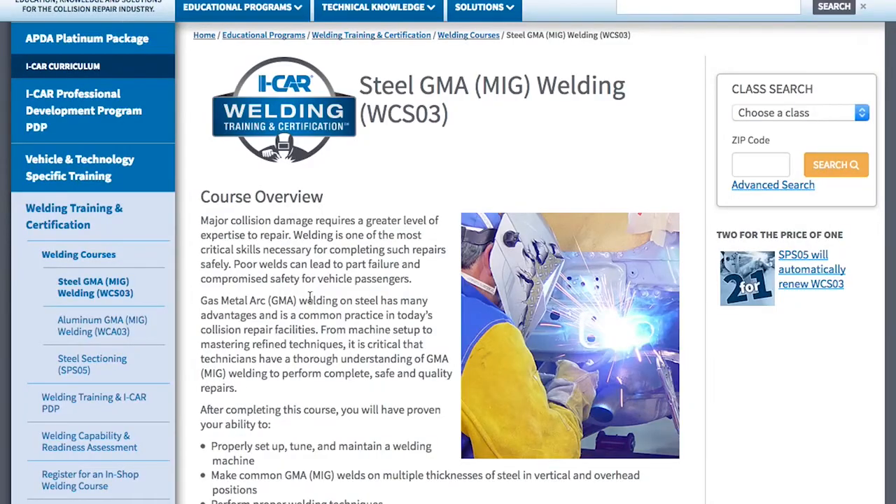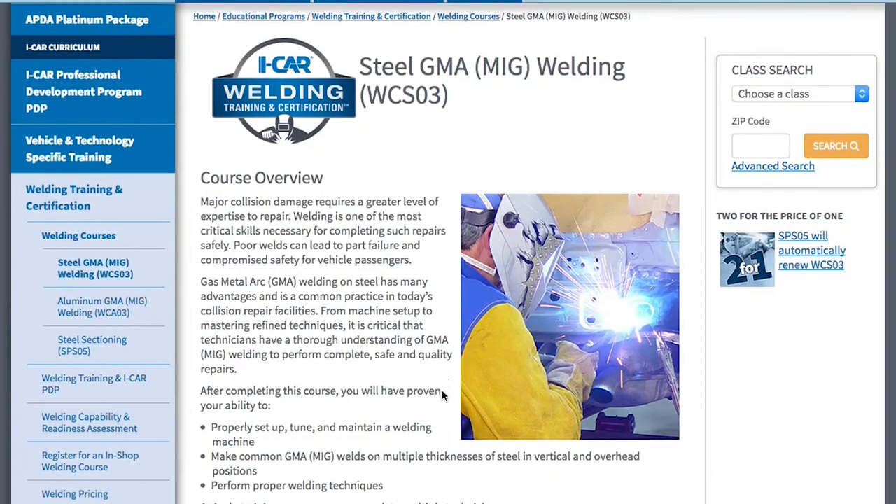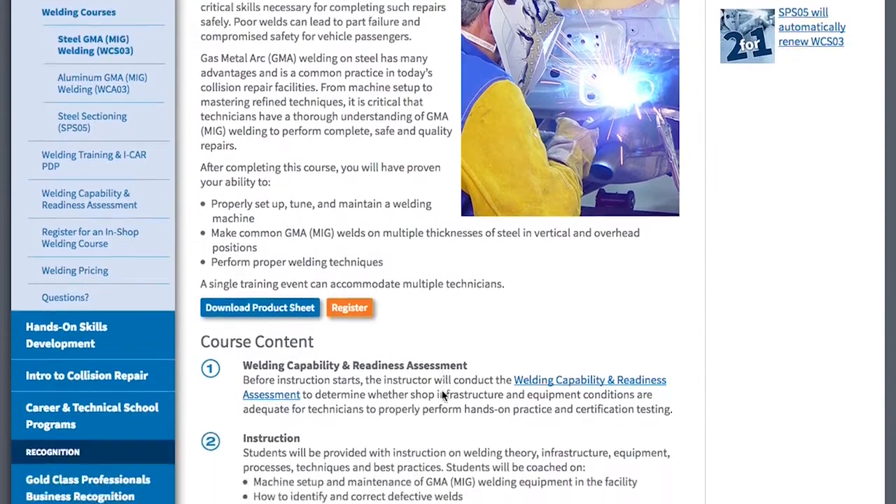As an industry, not only do we have to select the right equipment, we've got to ensure our technicians are trained in using that equipment. A good place to start, just because of accessibility for everybody, is probably the ICAR test. We should also talk about where does that technician start in understanding how to set that machine up — whether it be wire selection or gas selection.